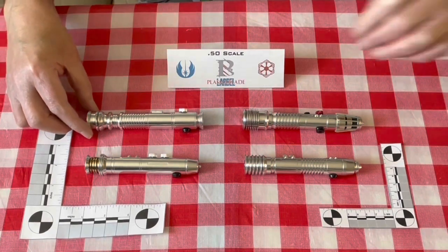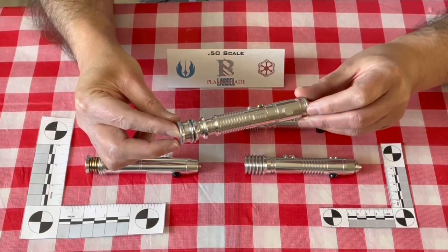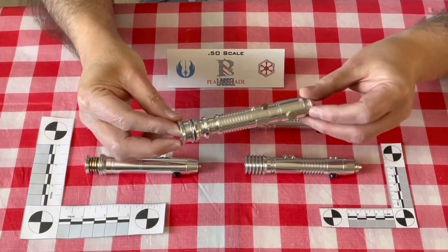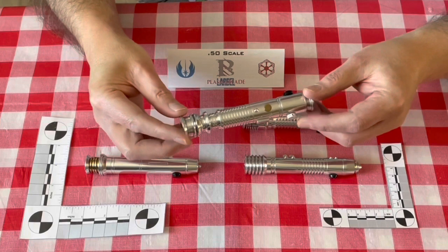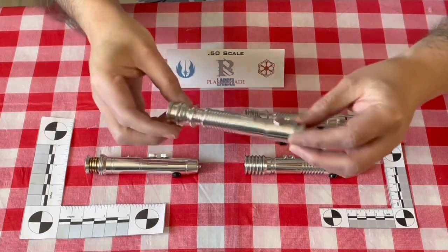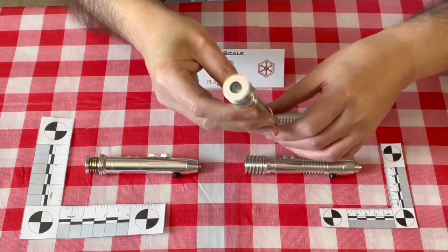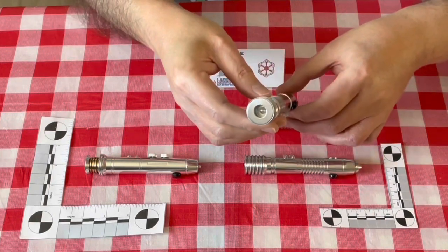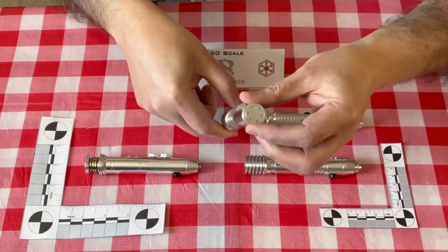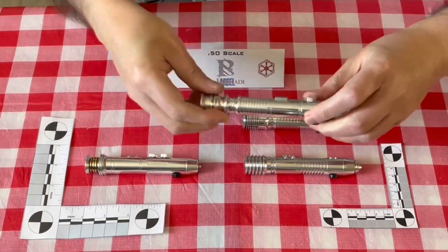The first one we have here is the Ki-Adi Mundi saber — or Ela Sakura, if you're a fan of hers over Ki-Adi. It's got very nice details: brass buttons here, a knurled knob, and the small cover tick. Unlike Master Replica editions, it does have an opening for where the saber blade would come out of. Small control box, and there's the pommel. It does break down into a few different parts, though I won't do that today.